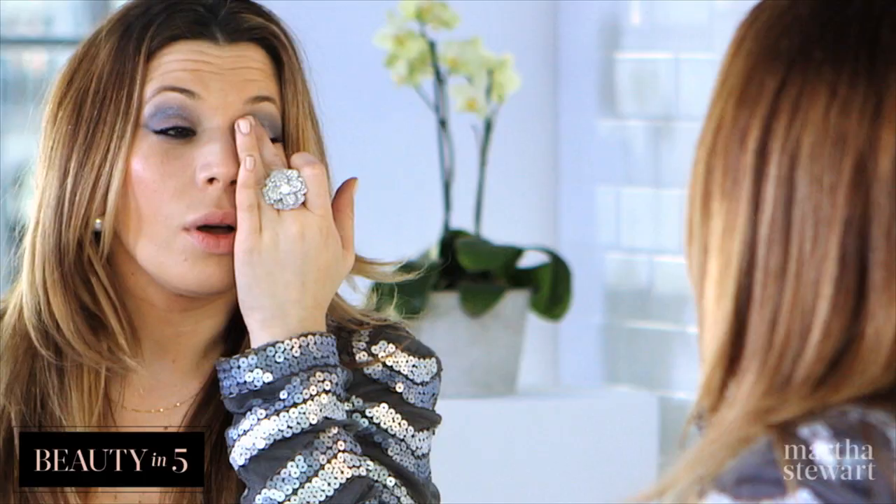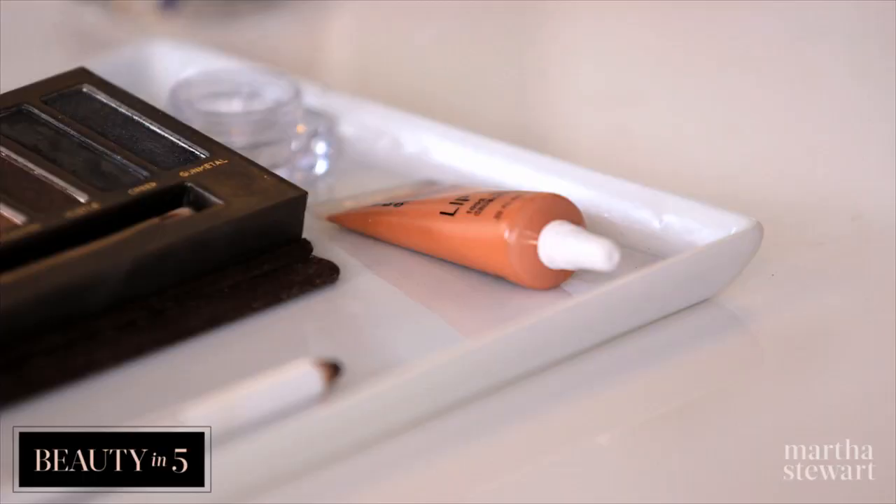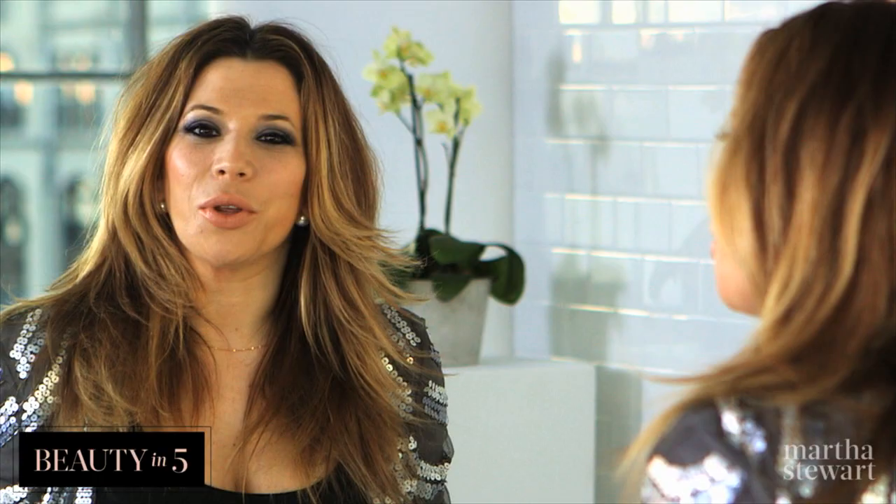We're just going to finish the look off with a little bit of glitter right all over the lid, a little nude lip gloss. Just zhuzh your hair a little bit and you're ready to party. Looking forward to sharing more beauty tips with you in the new year.